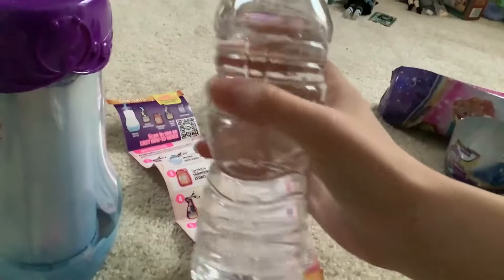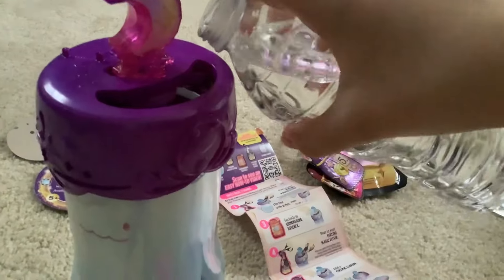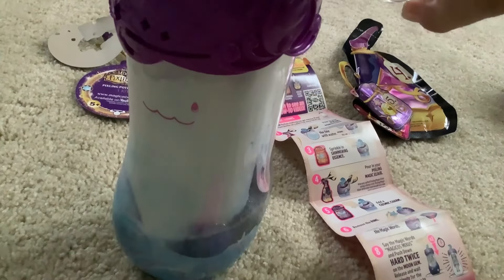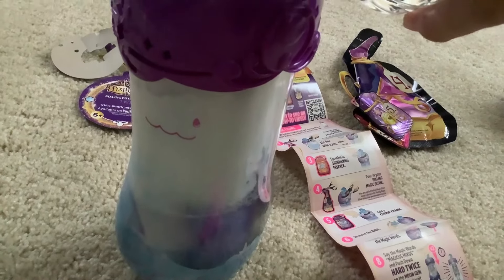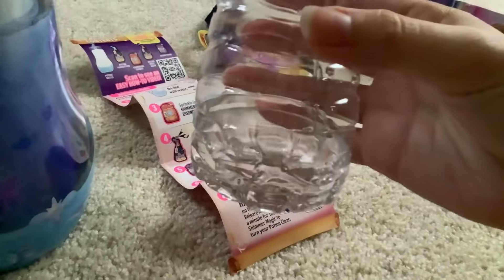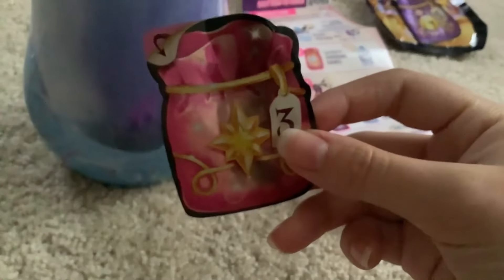Step number two is fill the bottle to about this line here. I've got an unmarked water bottle here, full of sink water. So now we just pour that in and wait until it reaches... how much water is this going to take? The bottle's almost empty. Okay, we made it. Takes a lot of water. This is how much I have left. We add the shimmering essence, as it is called.